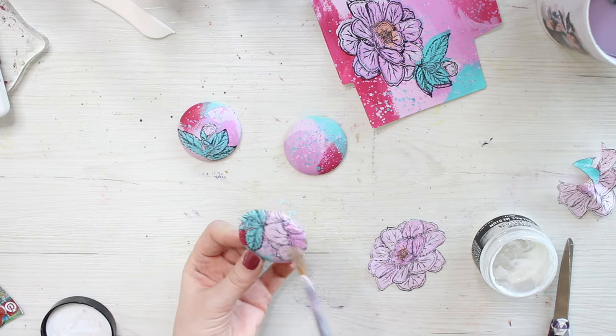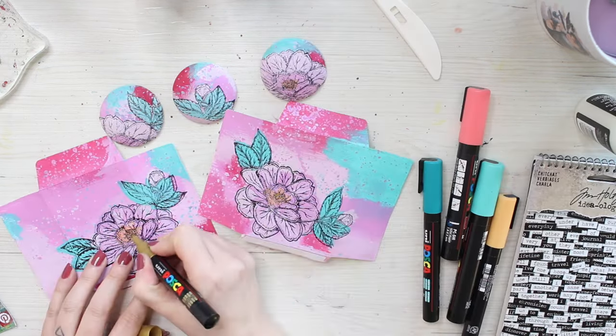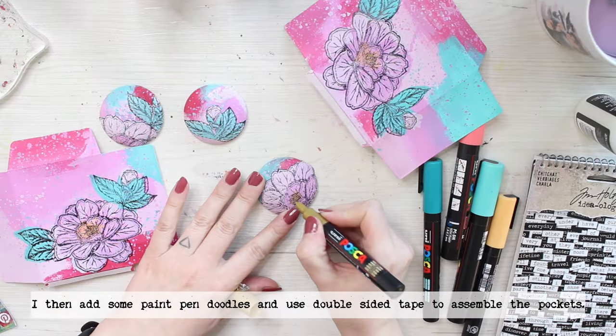After the buttons are dried I'm adding some doodling to all five of them — to the two folders and also to the three buttons.